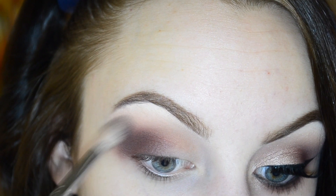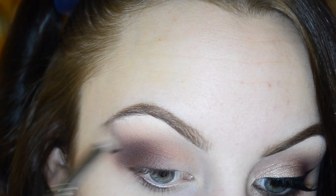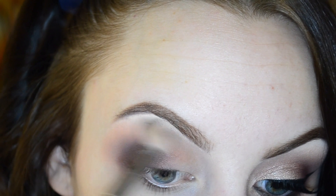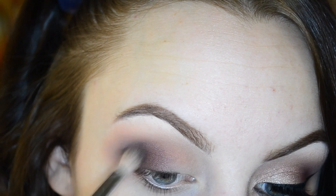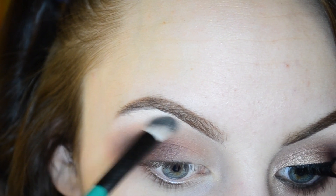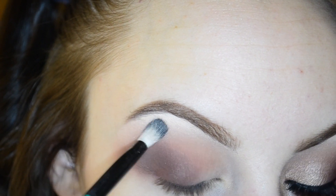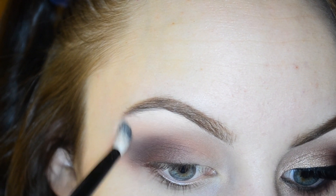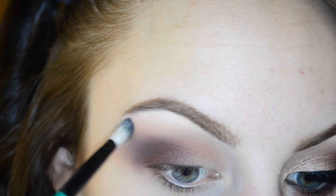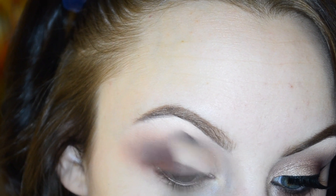With my clean B19 I'm going to run that over any edges and start to work everything out, getting rid of any harsh lines. Using more of Peach Smoothie, I'm going to blend everything out a little bit further. Then using an angled BH Cosmetics brush and a little bit of white from the LORAC Pro palette, I'm just going to start patting that onto my brow bone — this also helps if you've accidentally brought up any colors too far — and then blend everything together.